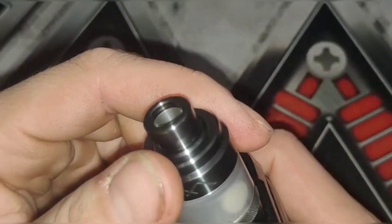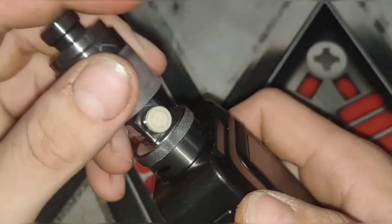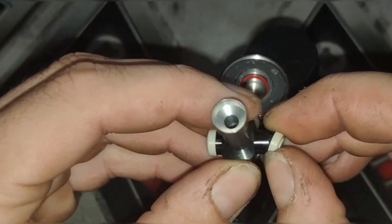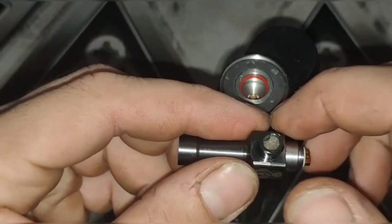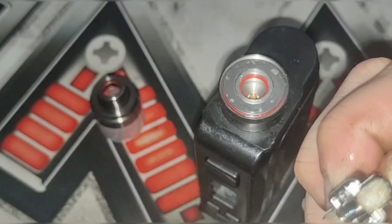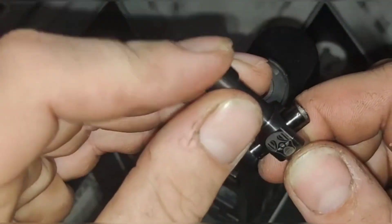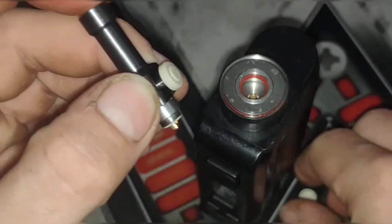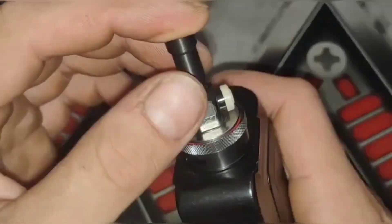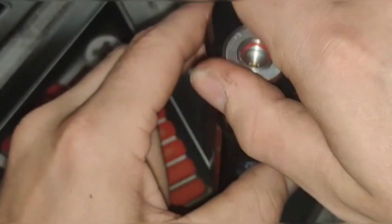I've got a short — that's not what I want to see at all. New build. Wow, we are definitely shorting. I can't get rid of any more leg. I can't believe it's still shorting. Something is wrong here, let's investigate.